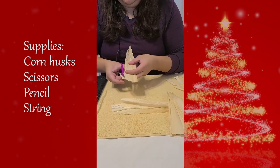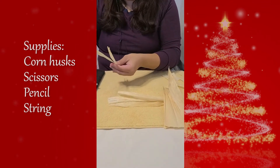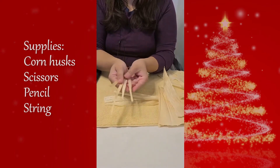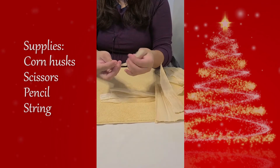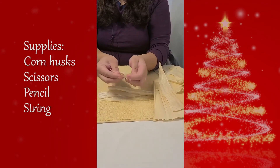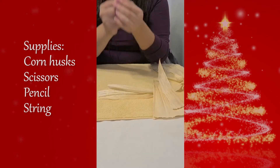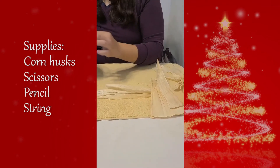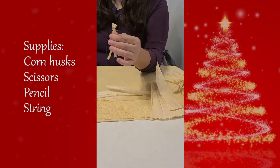So, we're cutting four vertical strips of corn husks. We're going to tie each of the strips and form a knot along the center. Once you've completed that, go ahead and gather all four and we're going to tie them together at the base of the knots.